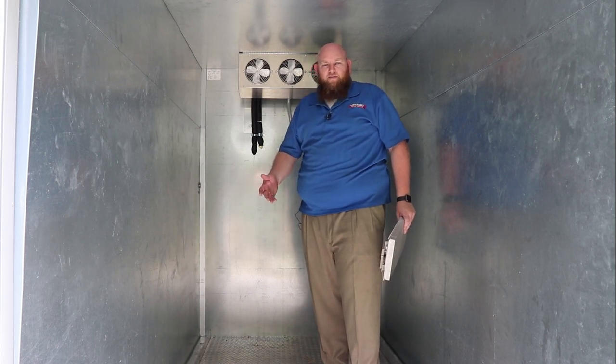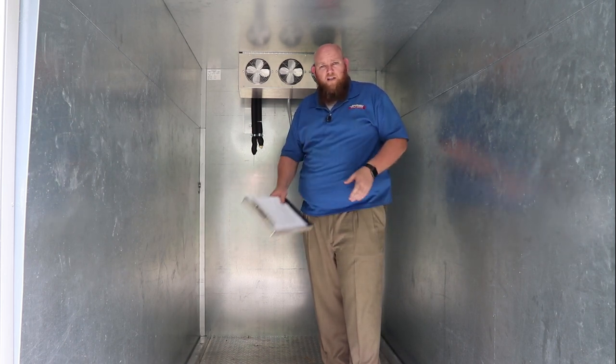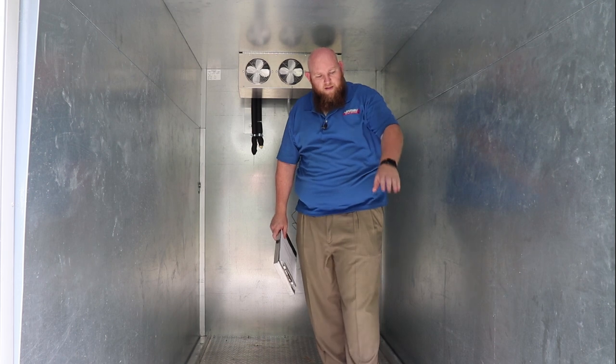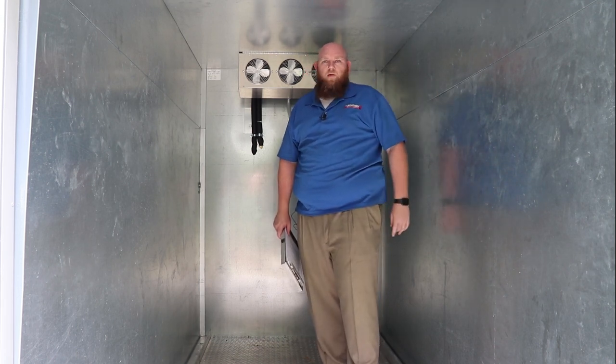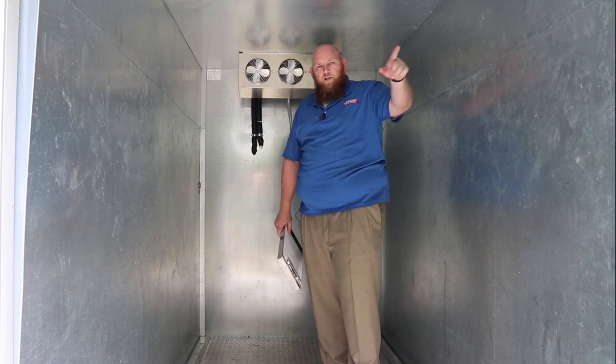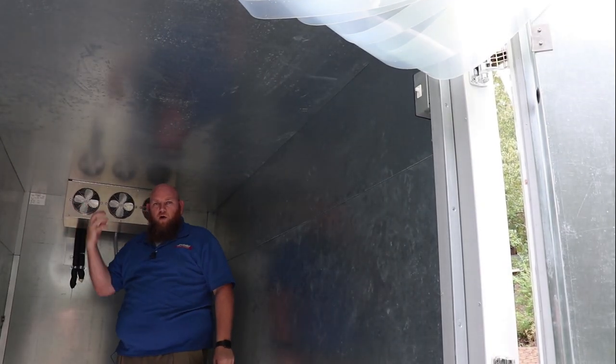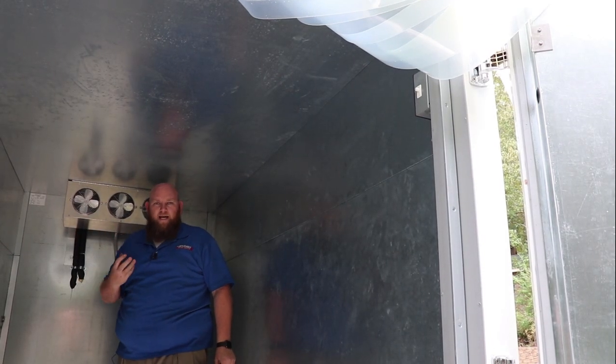Here we are inside the small refrigerated trailer that Mobile Icebox feels is the best one on the market. I already talked about the diamond-plated floor, the skids on the side, and the sidewalls. There's also a door switch — when you open the door, the evaporator fans stop turning so they're not drawing in warm air from outside. And there's a light in the top corner so you can see inside the box at night.